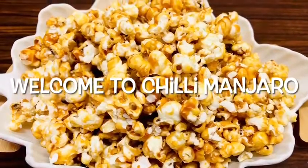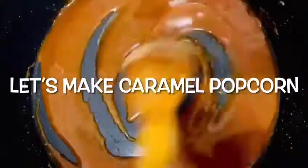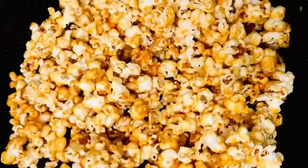Hello Friends! Welcome to Chilli Manjaro! This is Caramel Popcorn. Please like, share, subscribe and like. Let's start!